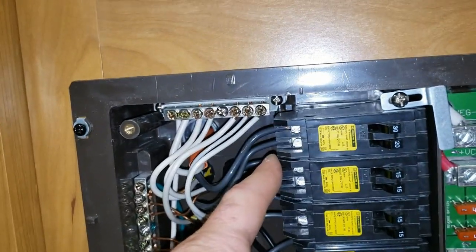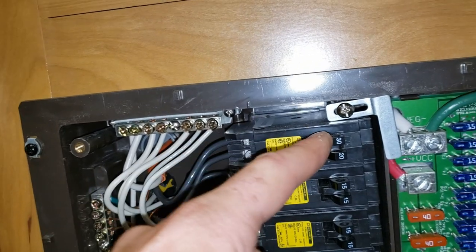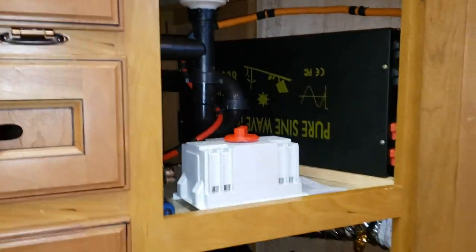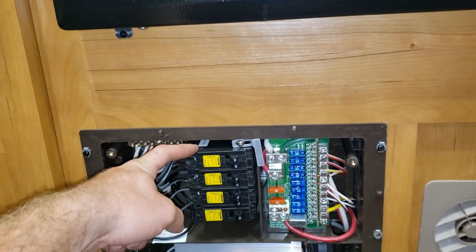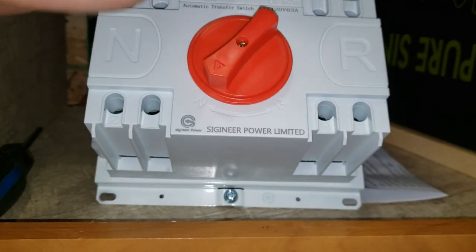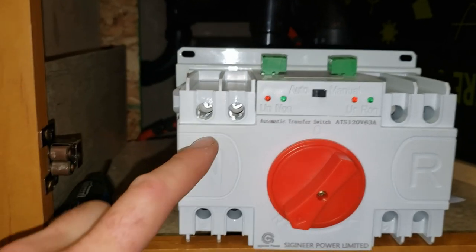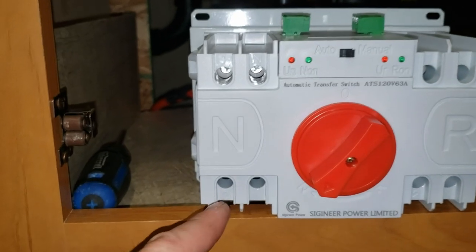The neutral goes right in here and the live goes into the top breaker — the trailer's main breaker is 30 amps. We need to run two wires from the transfer switch, but actually we'll bridge the connection and just run one wire to save on wiring. I need to check the instructions to see which side is input and which is output.